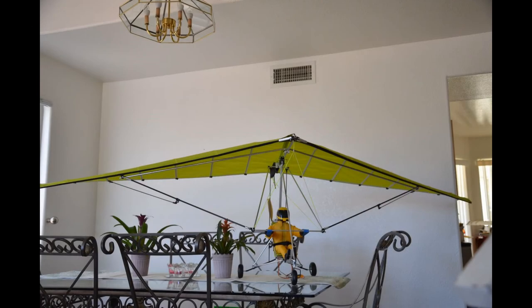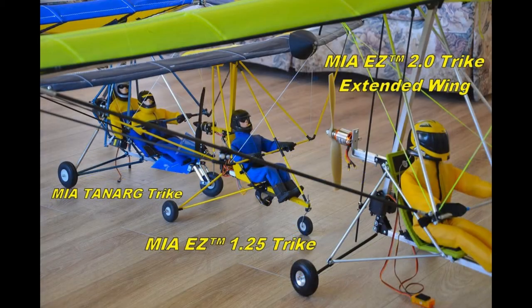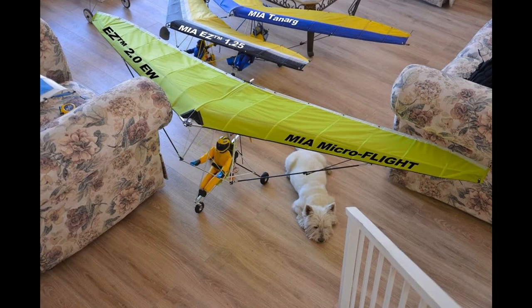This is Mario with MIA Micro Flight, and you're viewing the MIA 2.0 Easy Trike. This one has an extended wing — it's a little bit larger than the orange wing shown previously in my YouTube videos. As you can see, it takes almost a full room to display this model. The pilot is the typical original MIA 2.0 pilot from the very first Easy 2.0 trikes, which were much simpler and lighter, done many years ago in line with the MIA Easy line of micro lights and trikes.